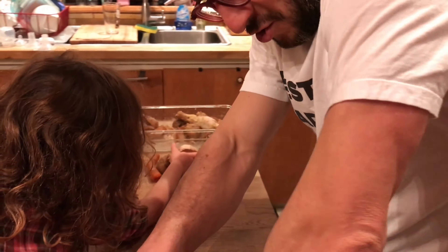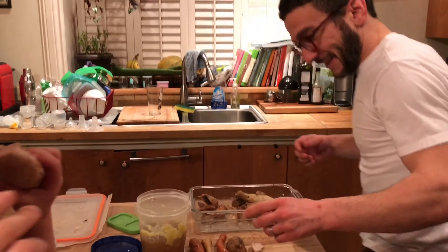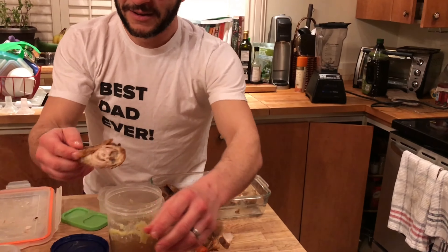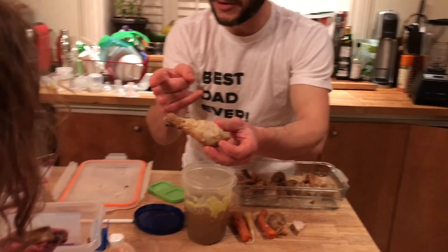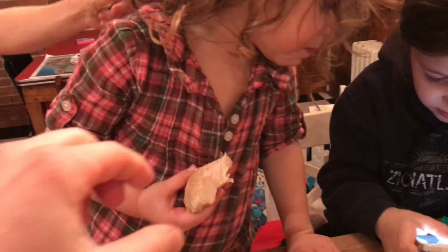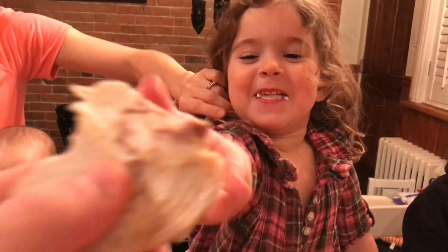Okay, buckle in. No, I need that chicken. That's the chicken I need. I'll give you a piece — here, take this one. This is the dark chicken. This is better than the lightning. Okay, first of all, that's too much in your mouth. You really want this piece of chicken? I need this piece.